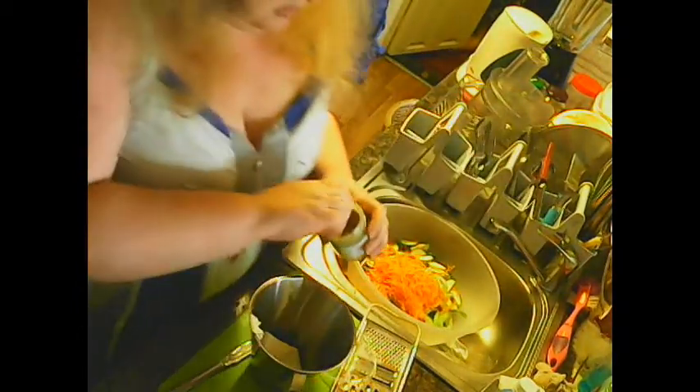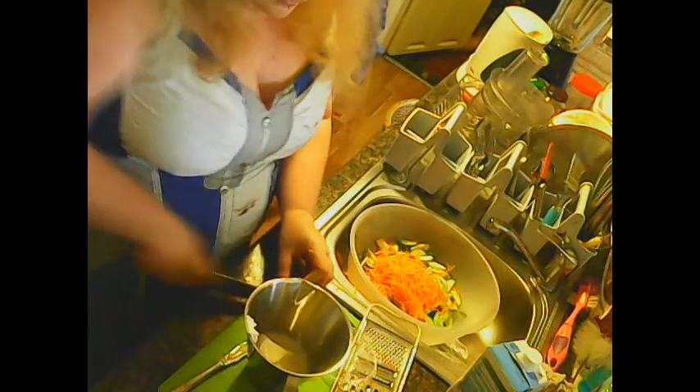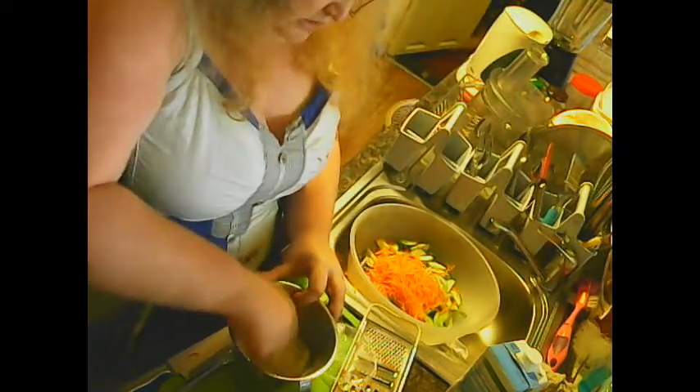Dijon mustard — a good wallop of that, maybe two wallops of that. Dijon mustard and almond milk. Don't fade at all — it's amazing.